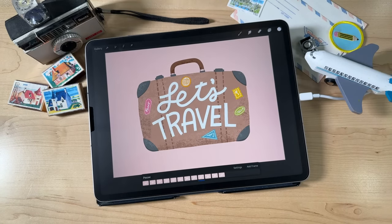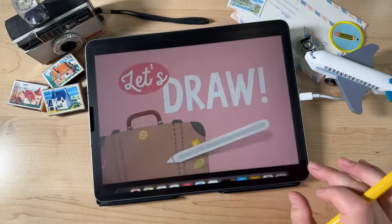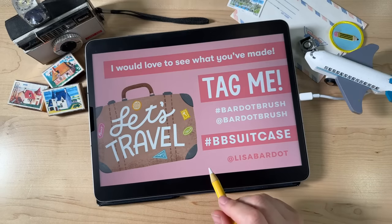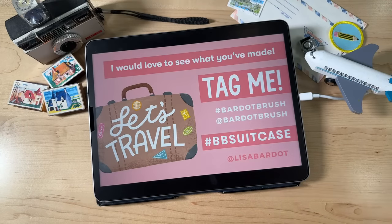That was a fun one — I really, really enjoyed teaching you that one. I am so excited to see what you guys have made. Please tag me if you're sharing your work on Instagram or elsewhere. You can use the hashtag BB Suitcase so everybody can see each other's work, go see what other people have done, and I can go see all of your work.